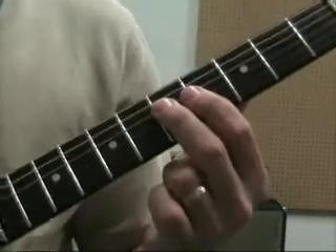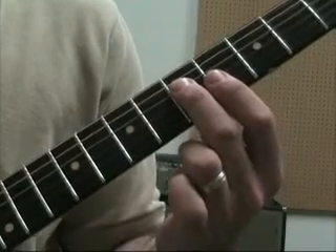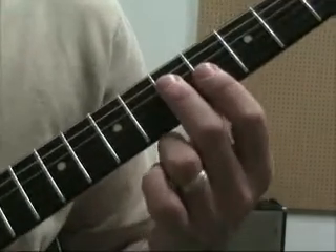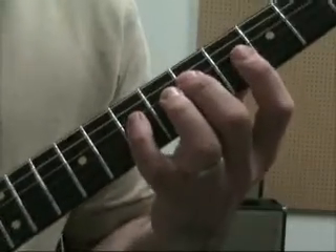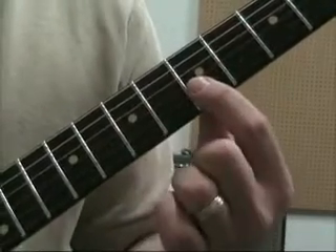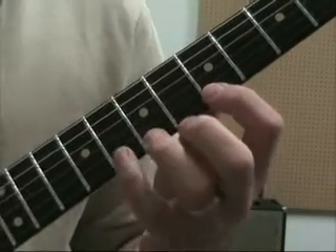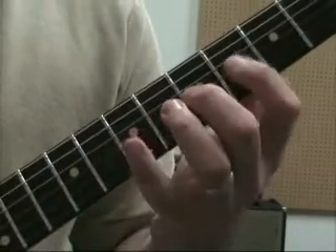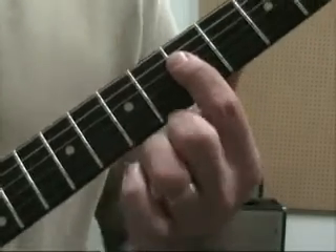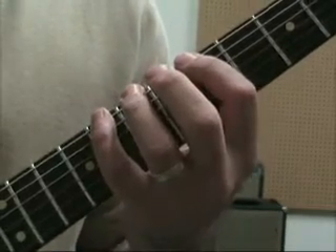The next root up is going to be on the fourth string, fifth fret. We're going to start on our middle finger again. Because that note is on the fourth string, we have notes on the fifth and sixth strings. We're going to do 5 and 7 on the fourth string, 4, 5, 7 on the third string, 5, 6, 8 on the second string, and then 5, 7, 8 on the first string, and then back down. Below that root, to know every note in the position: 8, 7, 5 on the fifth string, and then 8, 7, 5 on the sixth string.